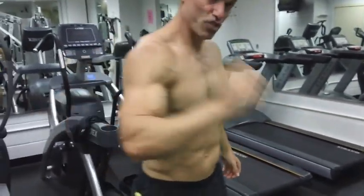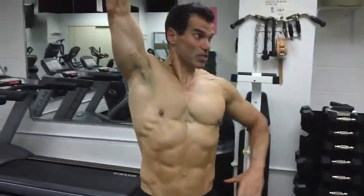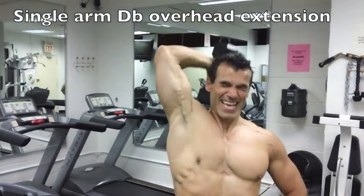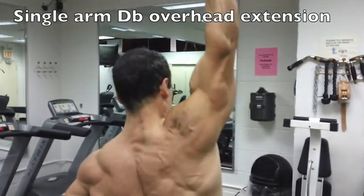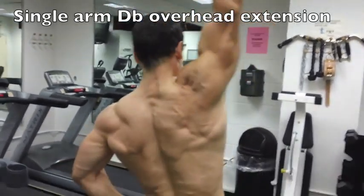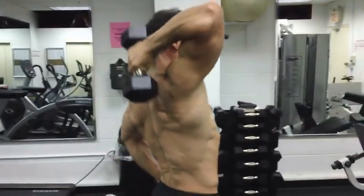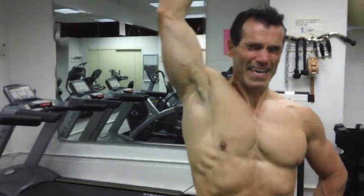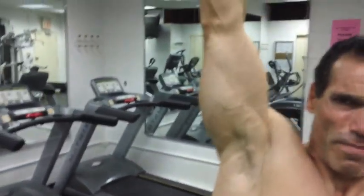Now I'm going straight into another tricep exercise. This is the overhead tricep extension — hand on waist, extend that dumbbell back behind the head and straighten up, flexing the tricep that way. Full range of motion, folks — that's what it's all about. It's the only way you're going to build quality muscle. Full range of motion, deep breathing, focus, and progressive overload. That's what it's all about.